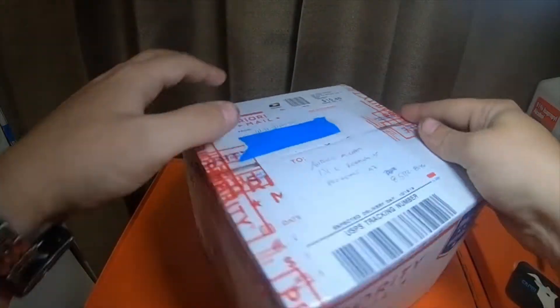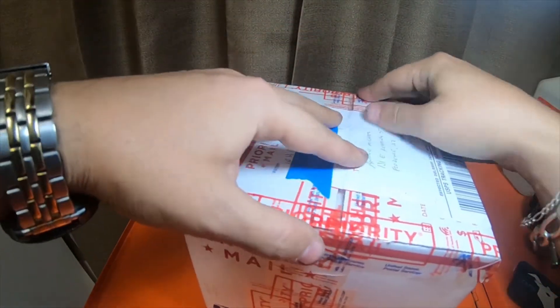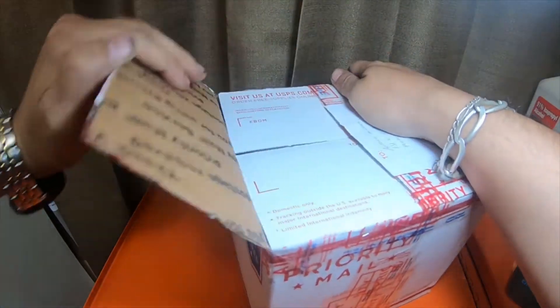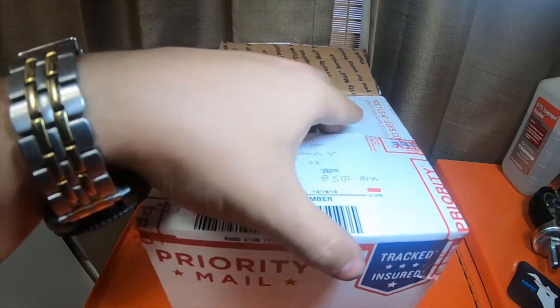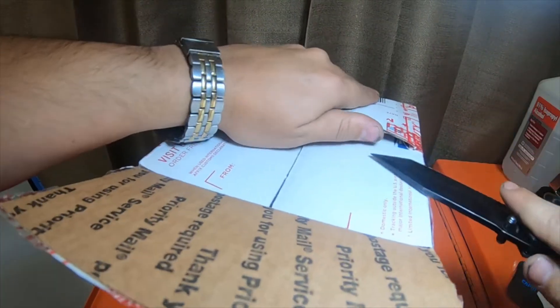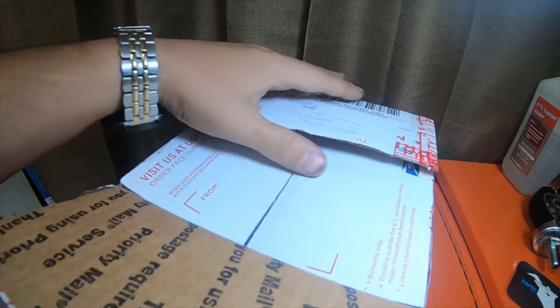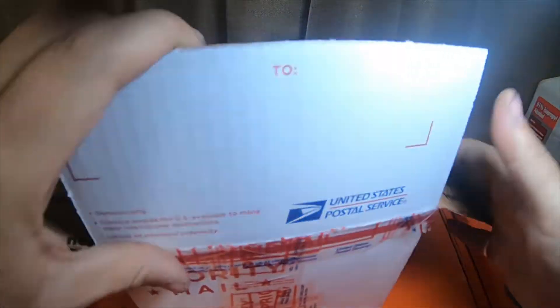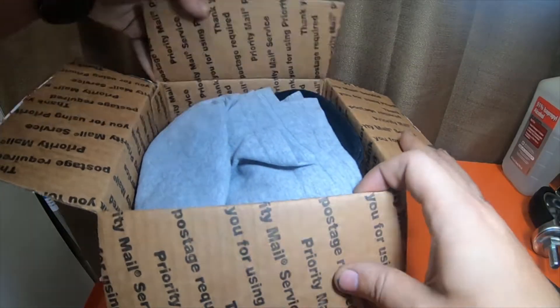I blocked out his address because I don't want anybody to get his address — that's up to him if he sends his address out. I'm trying to be more careful when I receive packages from people, so I don't show off their address like I've done in the past by accident.